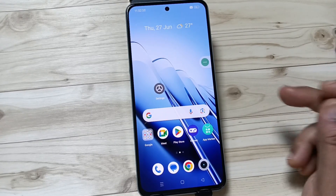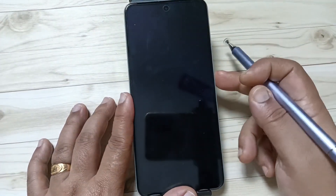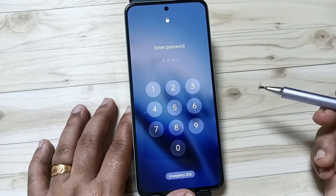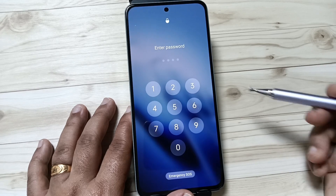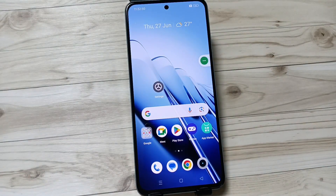In this device I already set one four-digit password. Just try to unlock — you can see they are asking for the four-digit password. Enter the password and it is unlocked.